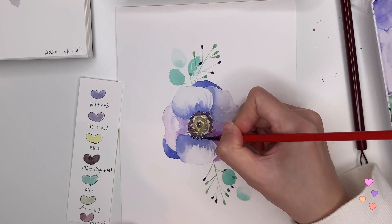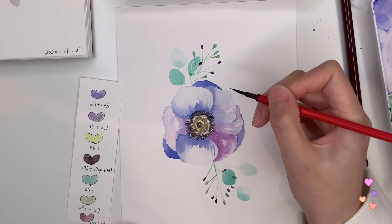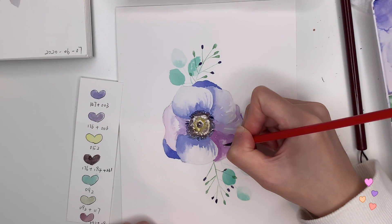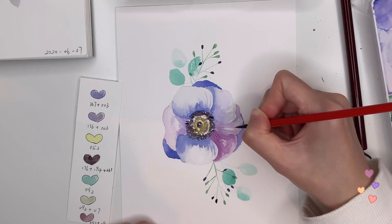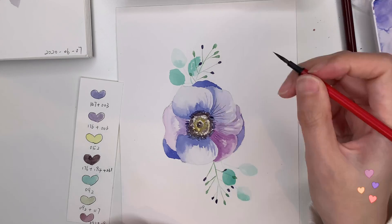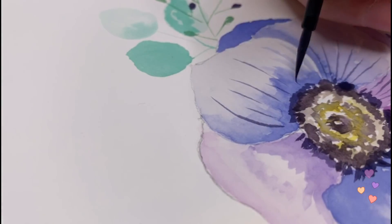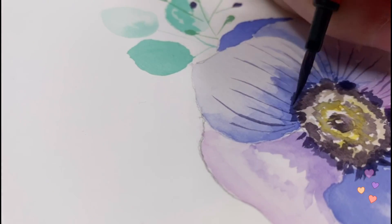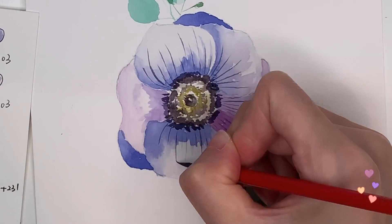The next step is to add more details — I want to add some veins on the petals. I always like to do this when painting flowers or leaves. I'm choosing the smallest brush and doing some curvy, delicate lines on the petals. Make sure your petals have dried before you do this, because you don't want to mess up your painting at the final step. This is very relaxing — if you haven't tried adding veins to your flowers, definitely do it. You won't regret it.